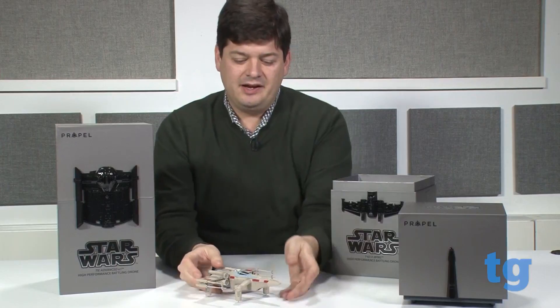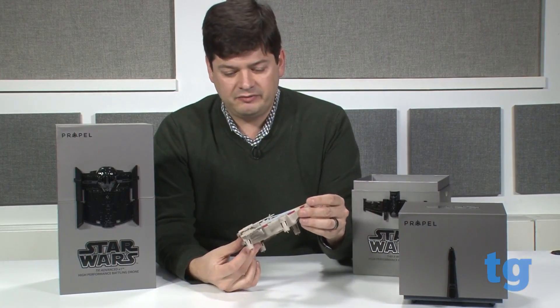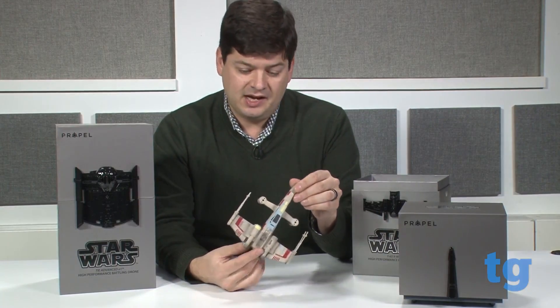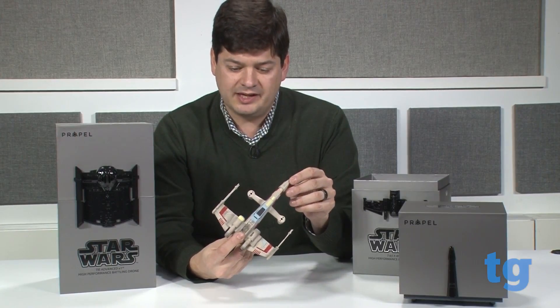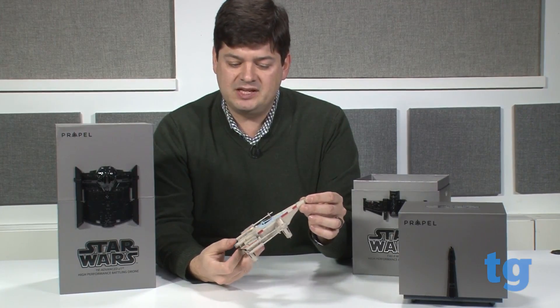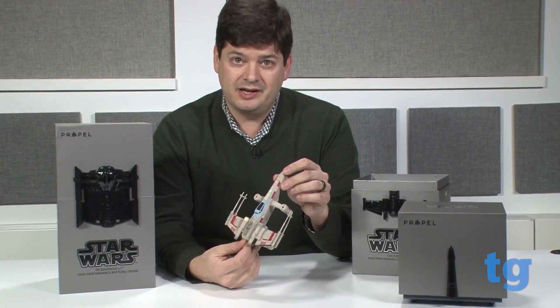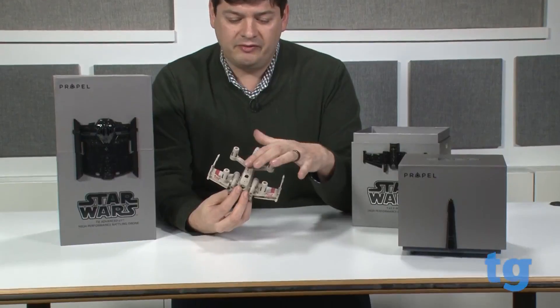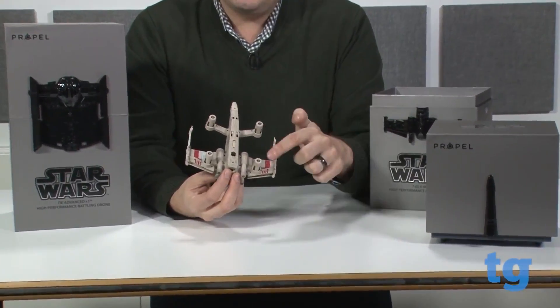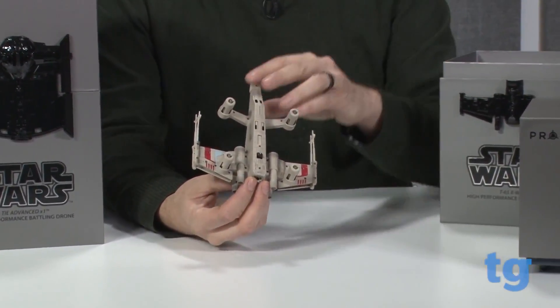Here's the X-Wing. It's remarkably detailed for a drone this size. There are little bits of battle damage and space wear and things like that. You can see it's the T-65 from the original trilogy, not The Force Awakens. On the bottom here are various sensors and things like that, and here's where the rotors go.